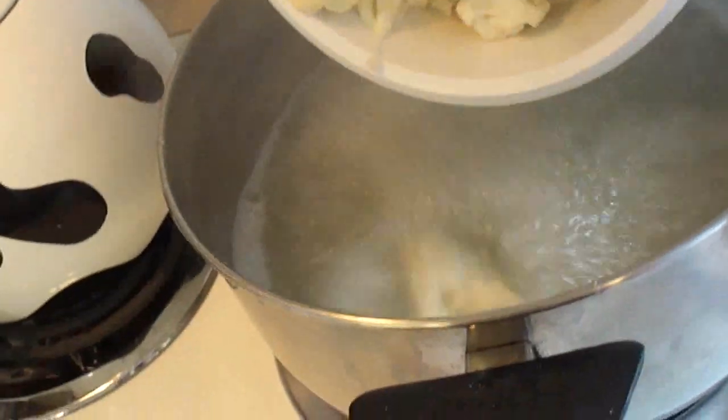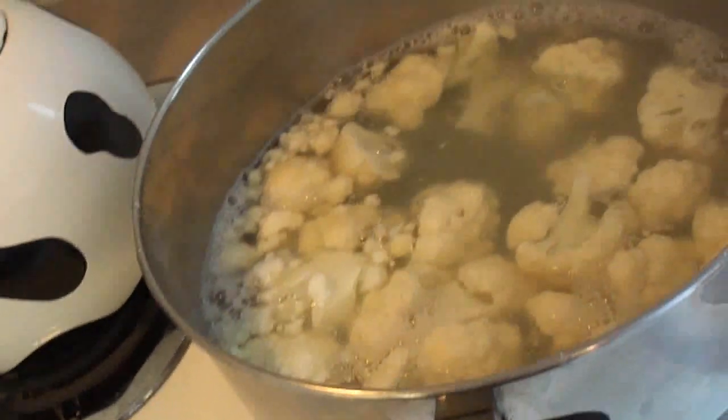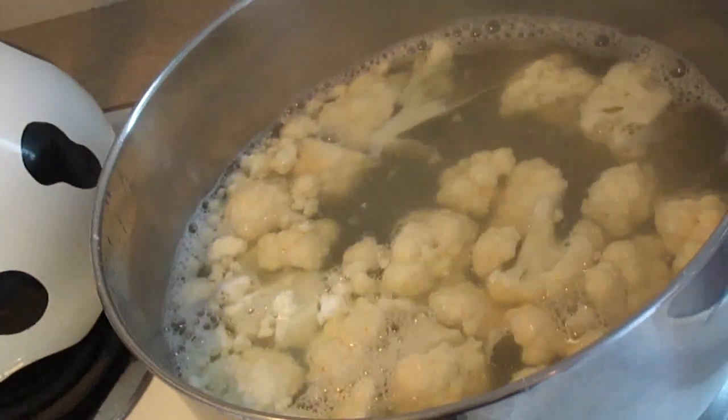In the pasta water, you're going to cook your cauliflower — half of a head of cauliflower cut up into bite-sized pieces.